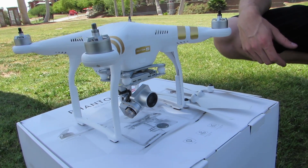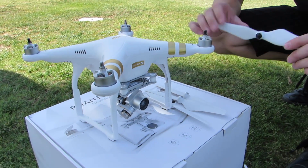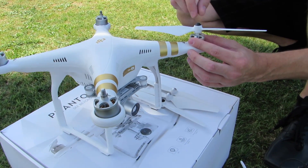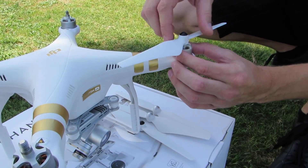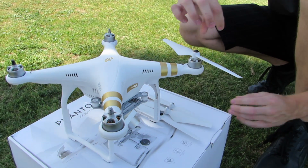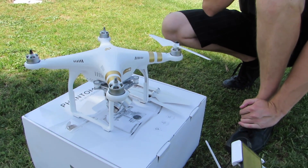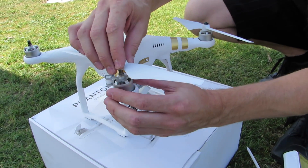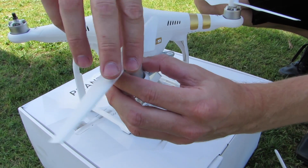Next you want to go ahead and put on your propellers. The black propellers go to the black motor hubs. On the propeller itself it has a lock and unlock symbol with an arrow. Get it nice and snug — flick it on and then tighten it a little bit more so it doesn't come off while you're in the air. Next is going to be silver, which goes on the opposite side. Go ahead and do the same thing.